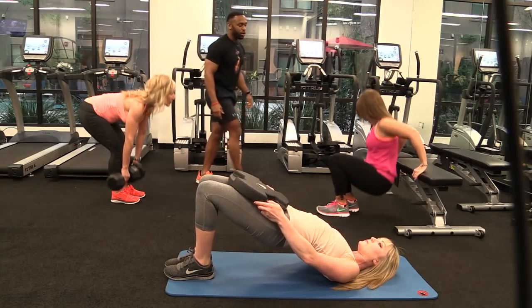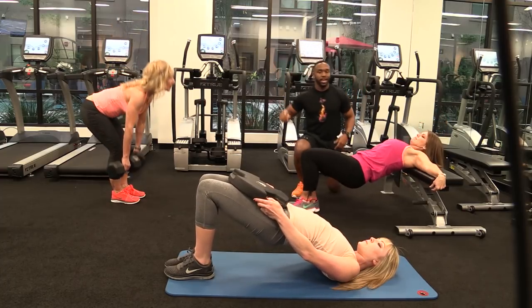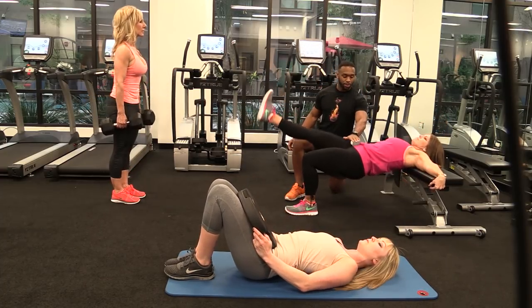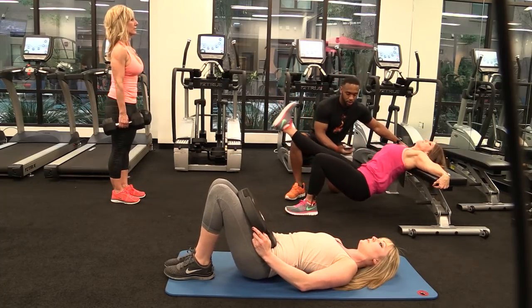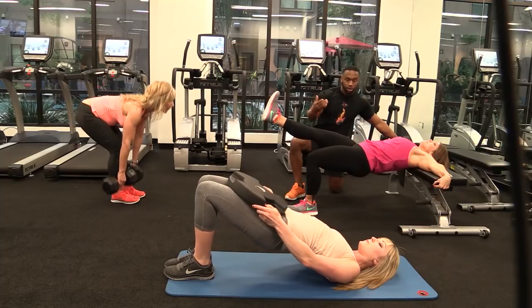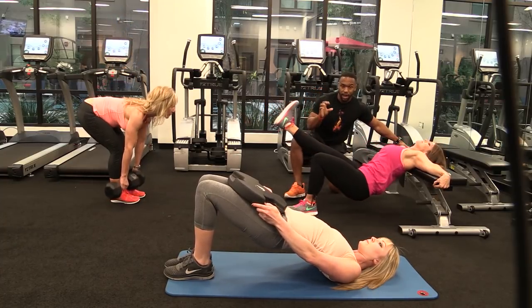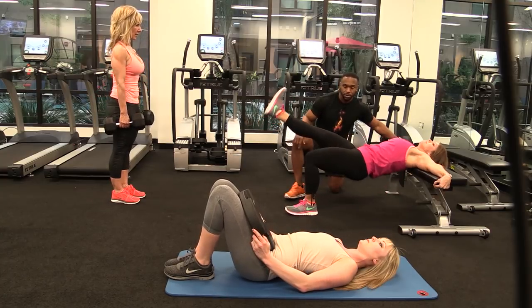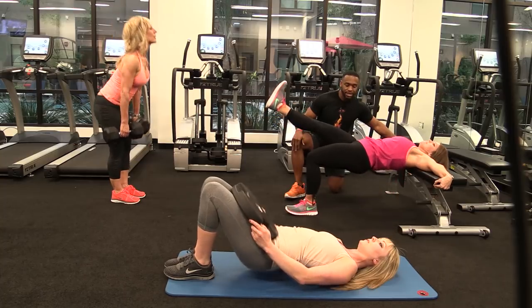Last one: thrusters. Shoulder blades on the bench, single leg out. You're going to drop the hips as low as you can, drop, and then explode up. Good. Down and explode. Push from the heel — not from the balls of your feet, but from the heel. Give me one more. And nice.